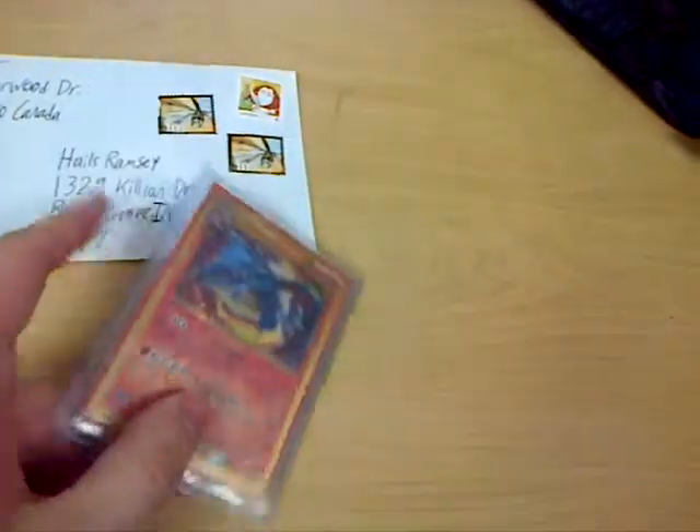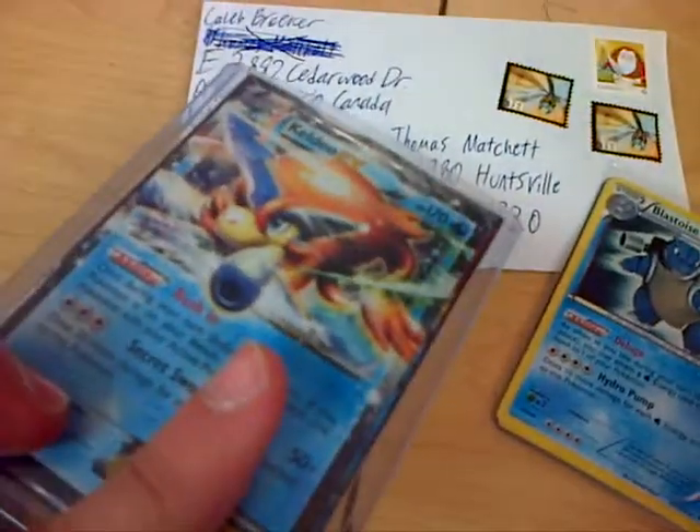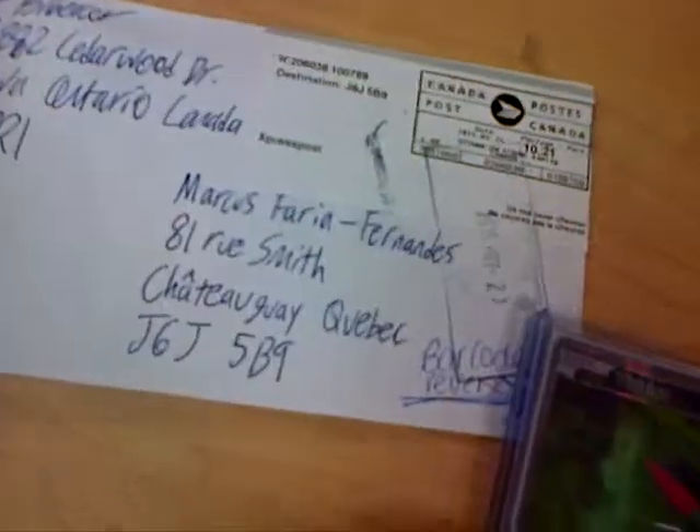So for Halus Ramsey, we got Secret Rare Charizard, top-loaded, and it's going to be taped at the top. We have two Rare Candies, two Holographic Blastoise from BCR, three Ho-Os, and one Caldeo — yes, for Thomas Machat.